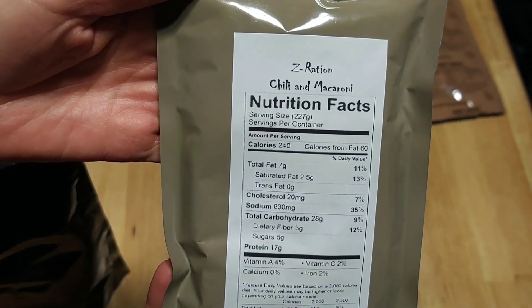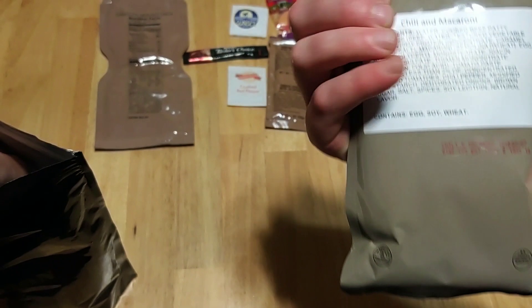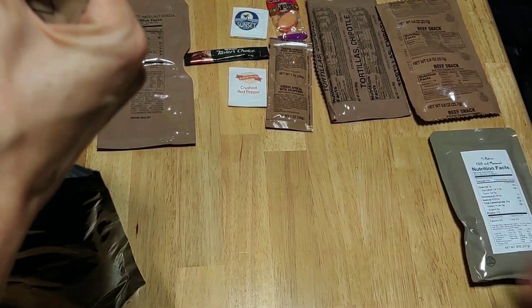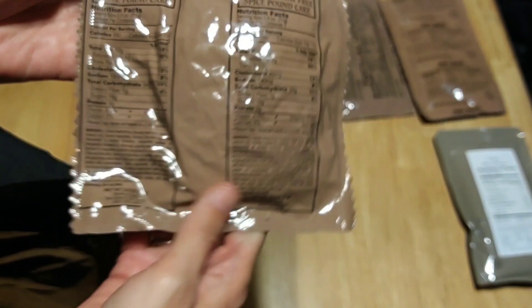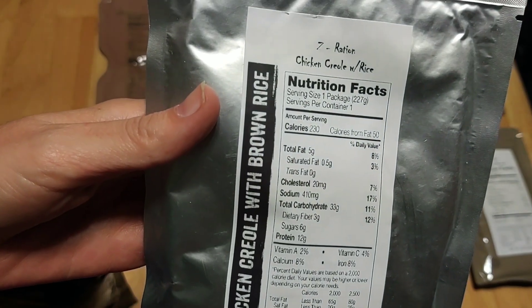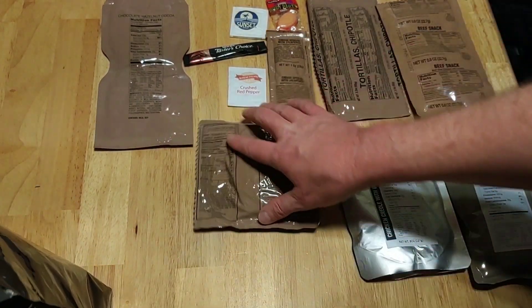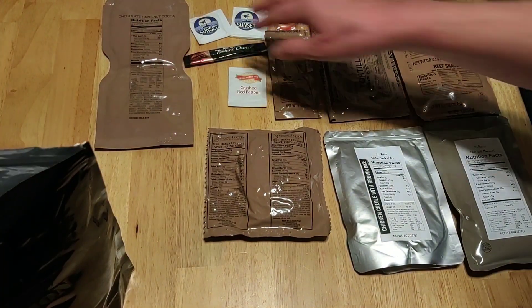So we got some chili and macaroni. That's the one thing I remembered came in here — the chili mac. I knew this had chili mac in it. That's a solid little retort pouch. And then we've got a spicy pound cake. We've got chicken creole with brown rice. So we got two mains in here, you guys. I was correct in my rememberings. Both of us actually get one — it's a double sunset, you guys.